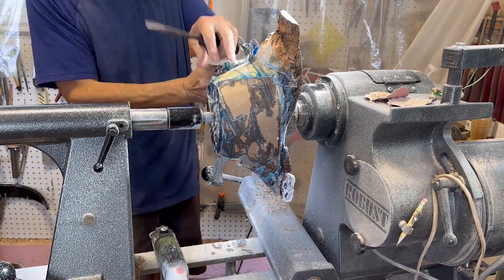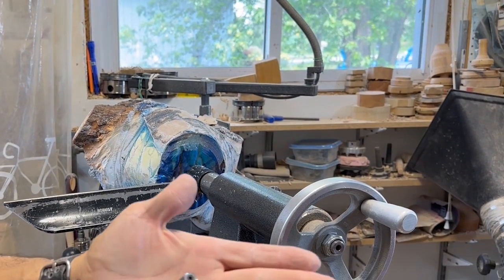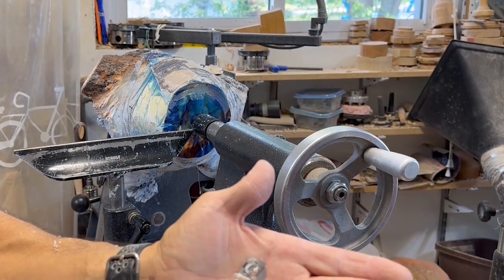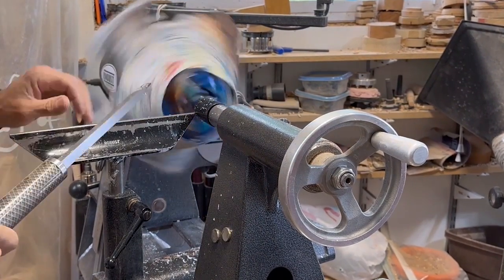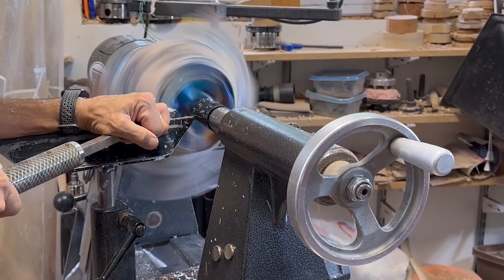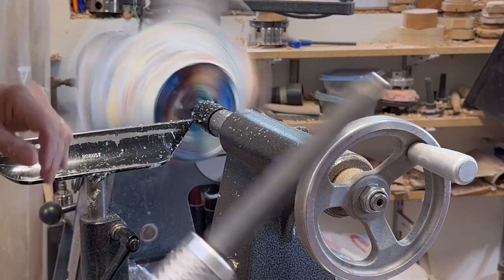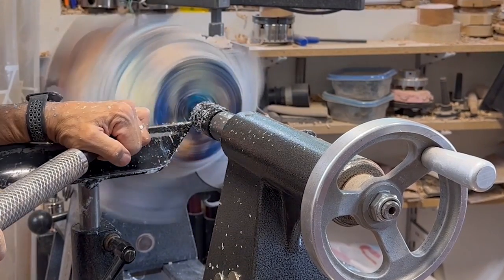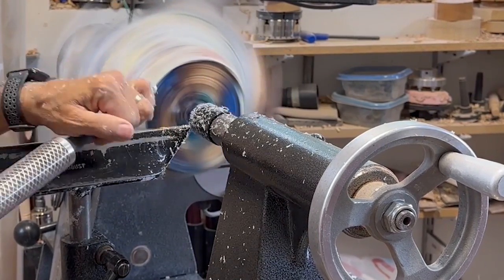Now that it's all cleaned up I'm going to start cutting with a combination of two different carbide bits: the Hercules carbide bit and the Easy Wood Tools carbide. I kind of use them in combination to see which one works best. I don't use carbide an awful lot, but it is good to get the high spots of the epoxy off because the epoxy tends to be so hard it just dulls your normal high-speed tools quite quickly.